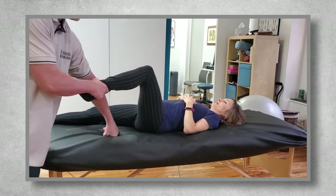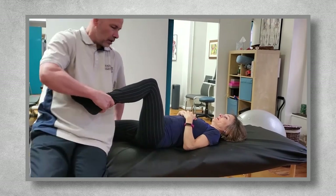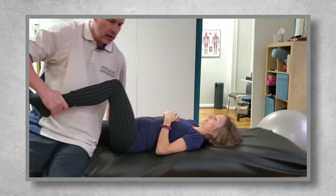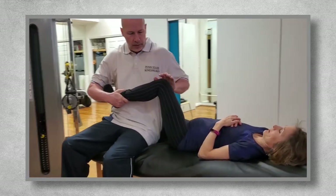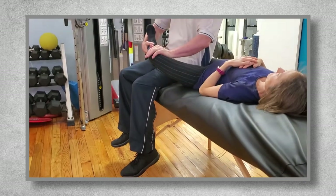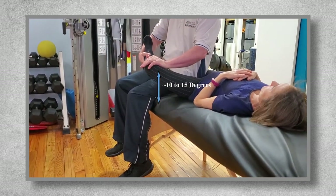I also assess this with the knee bent, by putting myself into a position where I'm facing away from the individual, lean back slightly into the leg that isn't being assessed to help stabilize it, and then dropping their knee towards the ground or table. The knee should drop until it's about 10 to 15 degrees from the ground or table. This assesses upper groin flexibility.